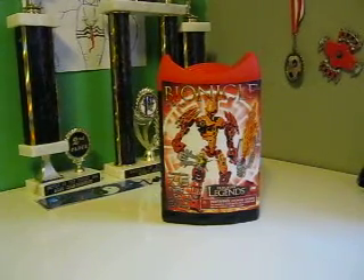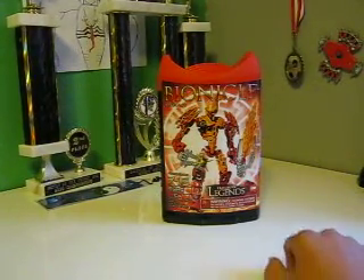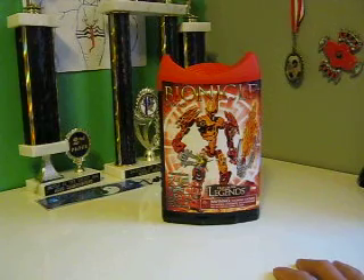Hey guys, it's BlackBlood0807 and I'm just going to do another Glatorian Legends review. This time I'm going to do Akkar.